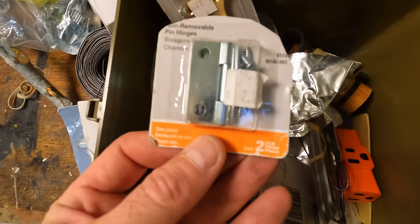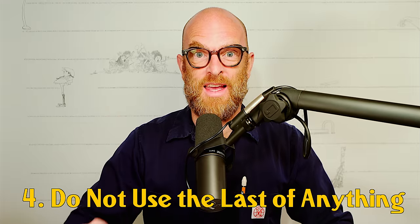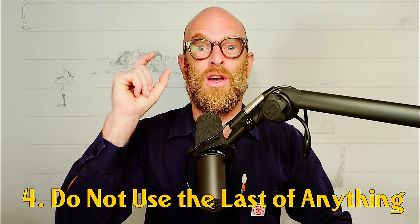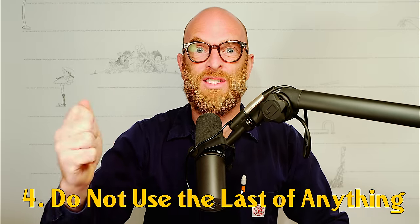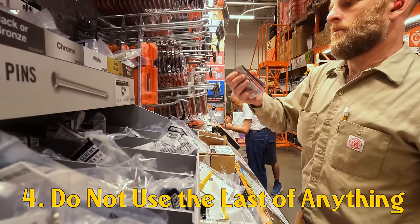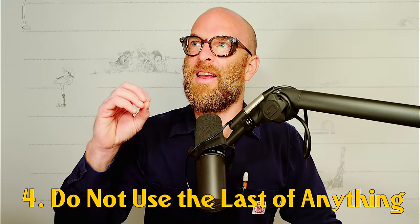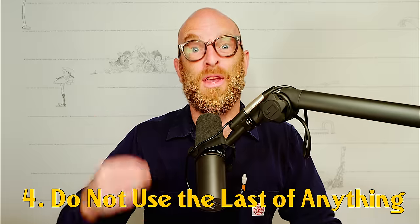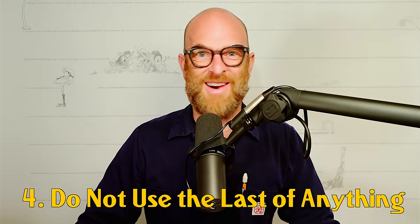Number four: do not clean me out. Do not use the last of anything. The last of anything is for emergencies only. When you get down to the last set of hinges, you've got to go to Home Depot and restock on hinges. I can't exactly articulate what constitutes an emergency, but you'll know it when you're there. And in that case, okay, you can clean it out — but be careful.